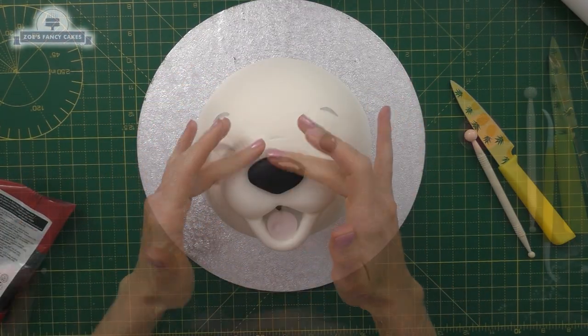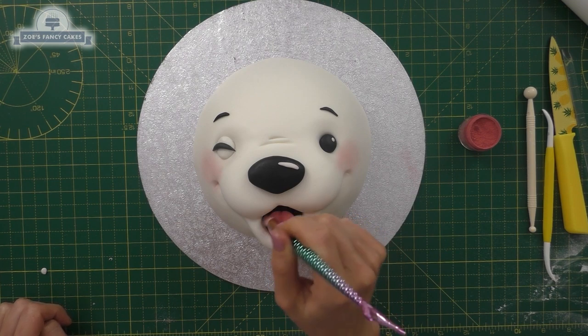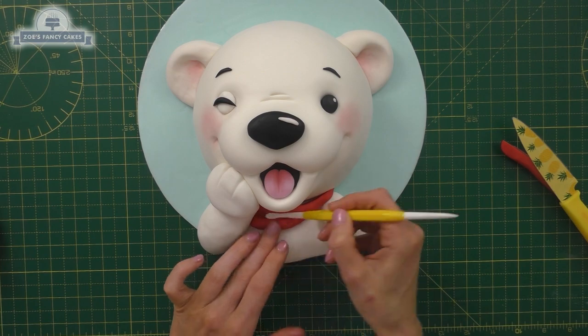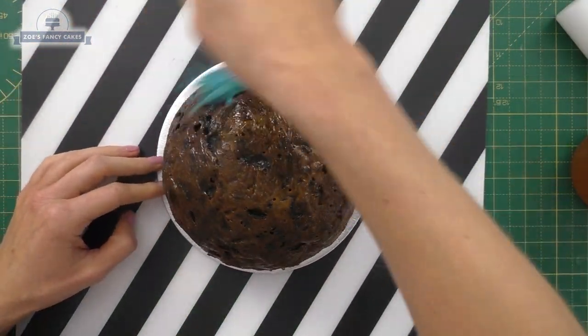Hi guys, today we're going to be making another Christmas cake — this time a polar bear face. This is the third video in my series of Christmas videos that I've made for this year. If you haven't checked the others out yet, do have a look at them. We're going to try and keep it fairly simple.